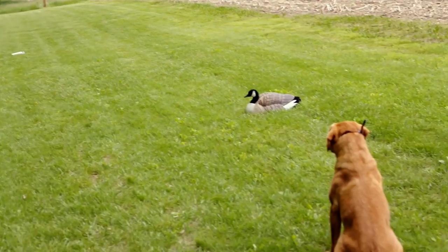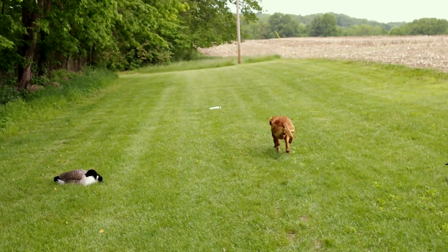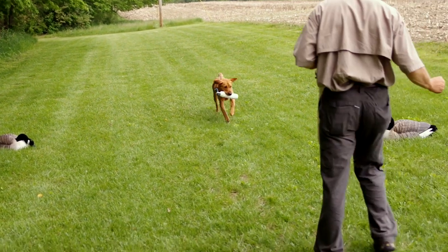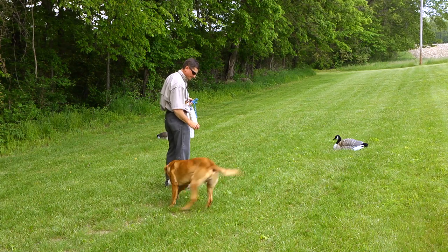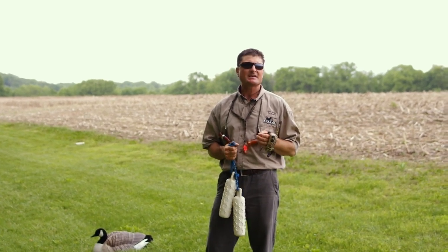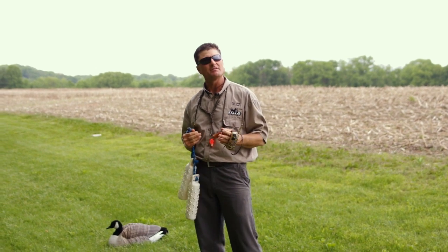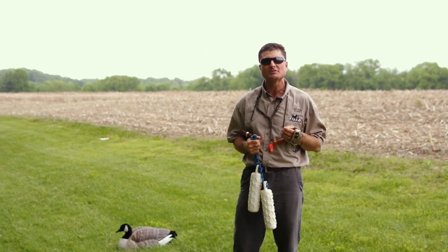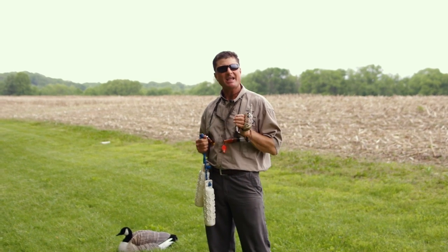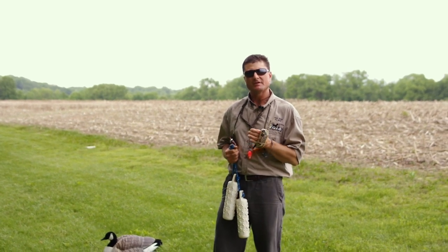Teaching lining and casting exercises in the yard is absolutely essential if we're eventually going to expect our dog to be able to do blind retrieves. For more information on how to teach your dog hand signals, watch the rest of the video and look for the link at the end of the video.